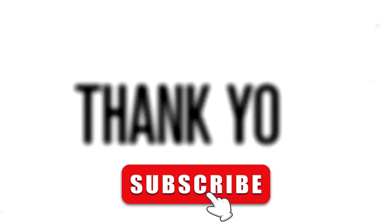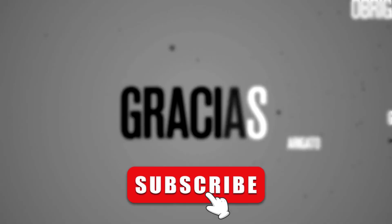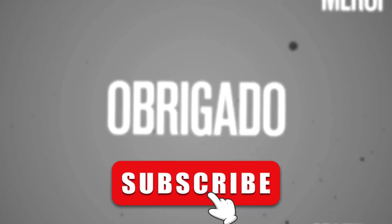I hope you found this video helpful, so please like and subscribe and we'll see you on the next one. Until next time.